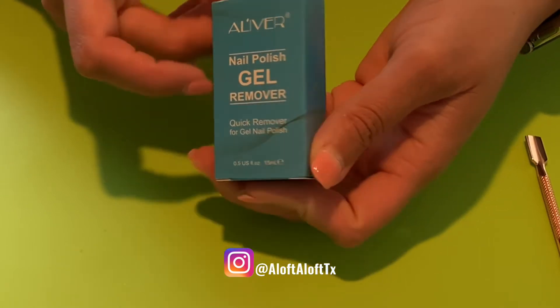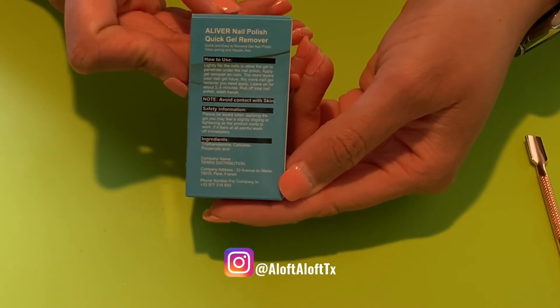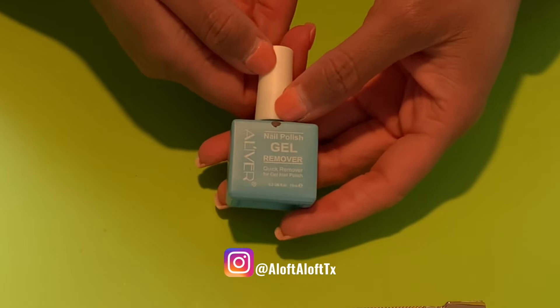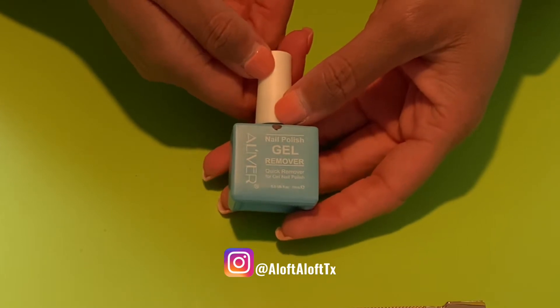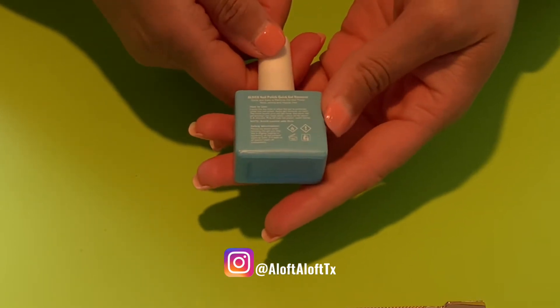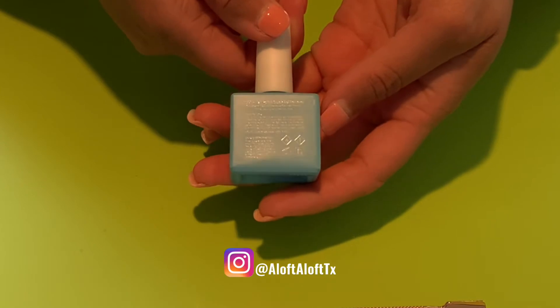I figured it works for gel so it should work for dip too, right? The instructions on the back say to lightly file the nail, which of course I hate doing, and the more layers that you have the more gel remover you will need to apply. It also says to leave on for five to six minutes, rub off any loose polish, and then wash your hands.